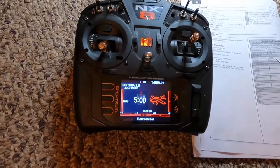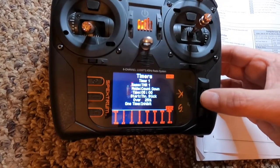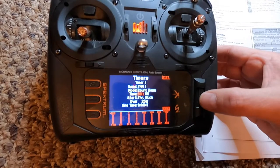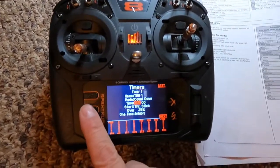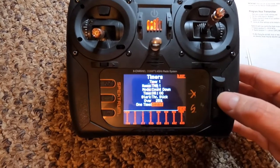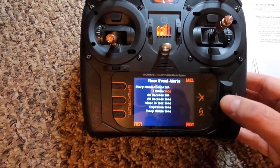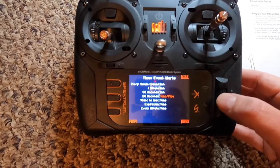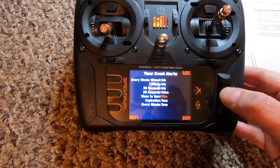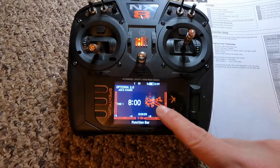Next, set the timer. They say set it to eight minutes, so scroll down, go to timer, and set it to eight minutes. Leave it at one-time inhibit. Scroll down to 'next' — we don't want anything at one minute, we want inhibit. At 20 seconds, set it to voice-and-vibe or voice-and-tone, whichever you prefer. I choose voice, 10-to-1 seconds countdown. For expiration, I also do voice.